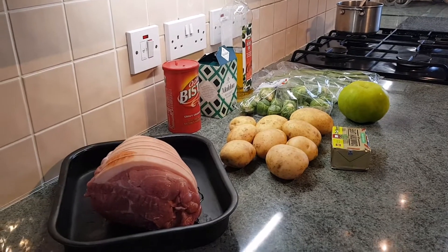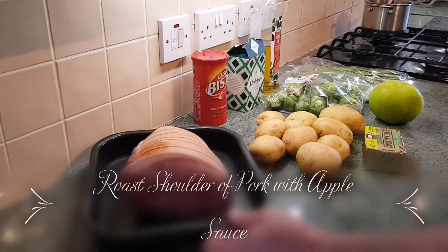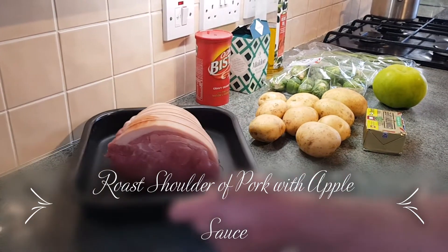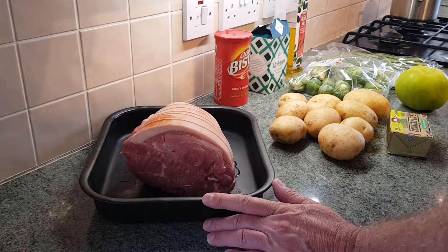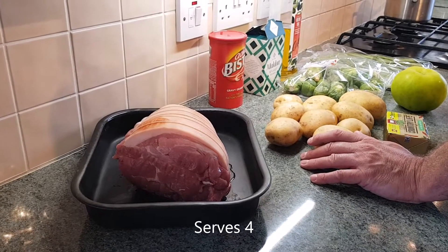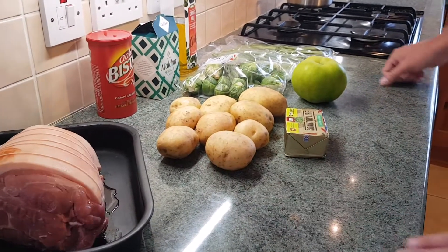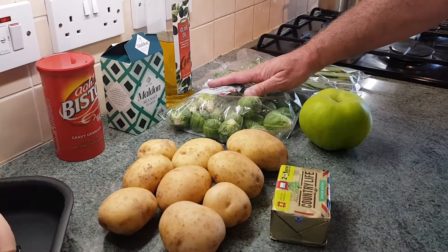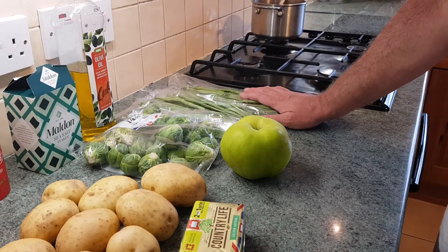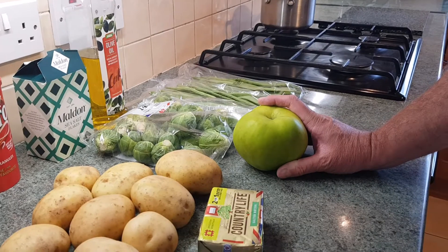Welcome back everyone. Today I'm going to do roast shoulder of pork. I've got a beautiful bit of British pork there, shoulder, it's about 1.8 kilos. I've got some Maris Piper potatoes, that's just over a kilo, about 1.2 or something. I've got 500 grams of beautiful Brussels sprouts, and 500 grams of stringless beans. I've got a large Bramley apple because we're going to make our own apple sauce today.